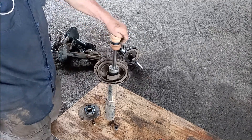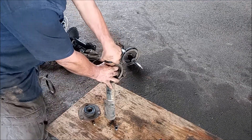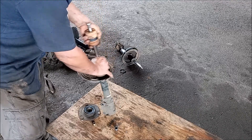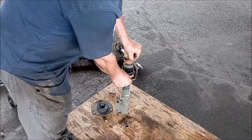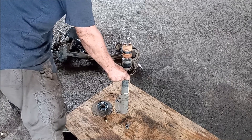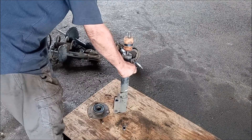The thing you want to look at when you're testing a strut is the compression and the rebound. This strut has absolutely no compression because I can compress it by hand, and it has absolutely no rebound — or very little rebound. It's barely coming back up.